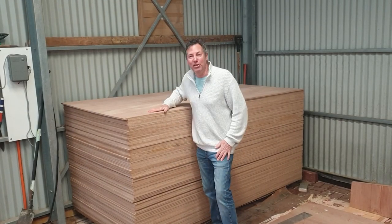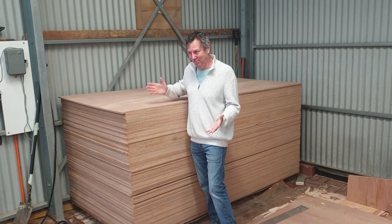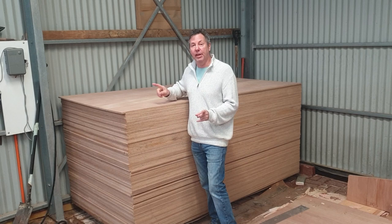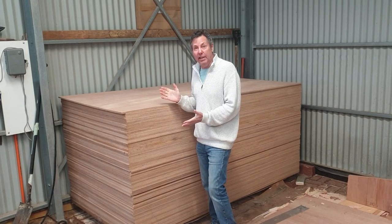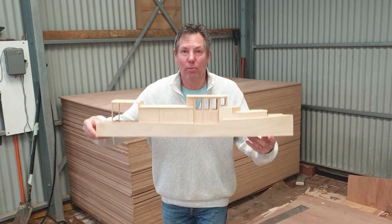Here's the boat — well, I call it the boat; I guess it's in kit form really. 138 sheets of 12mm thick BS1088 British Standard marine plywood. All we have to do is put it together and turn it into a full-size one of these.